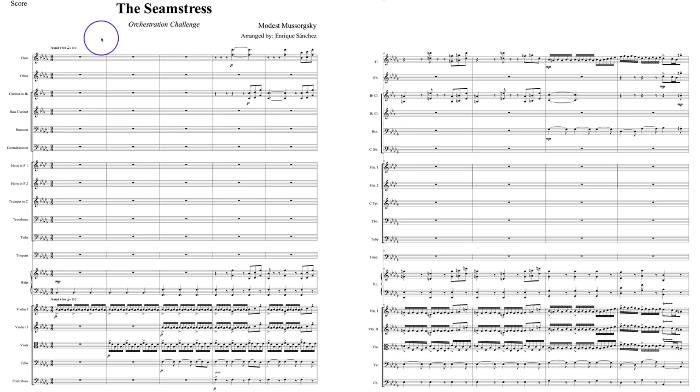It's a sunny weekday morning here in New Zealand, and I'm very happy to bring you the first of our Patreon entrants here to the 2019 Orchestration Challenge, using Mussorgsky's The Seamstress as our material. I really love this first entry, and I really like the way Enrique changes the harmonic context, which is something I haven't seen yet in the scores that I have evaluated so far.